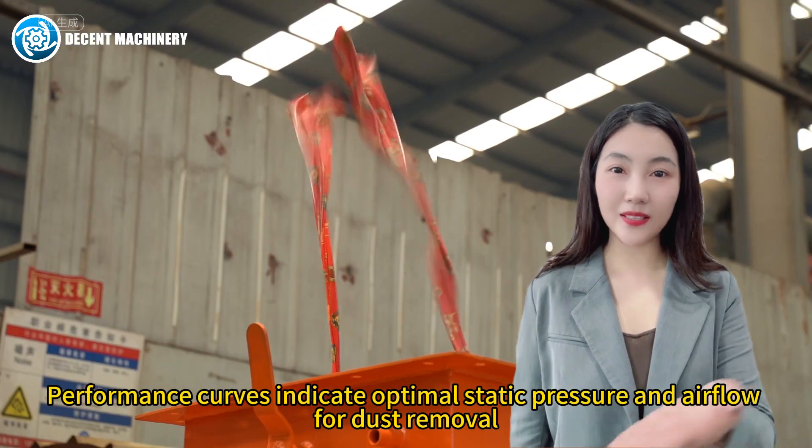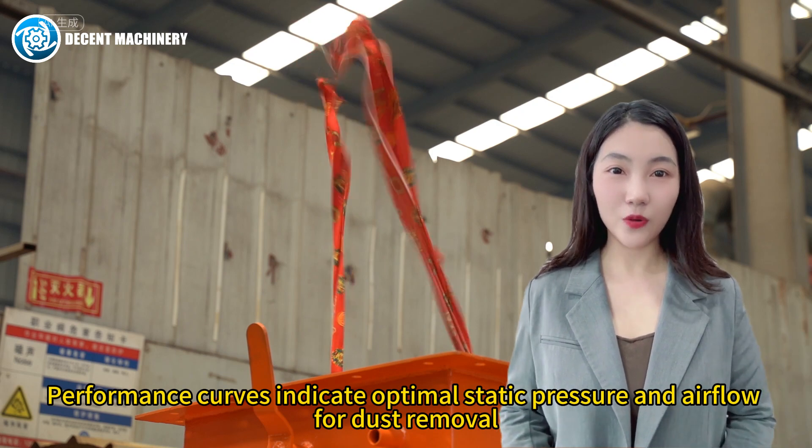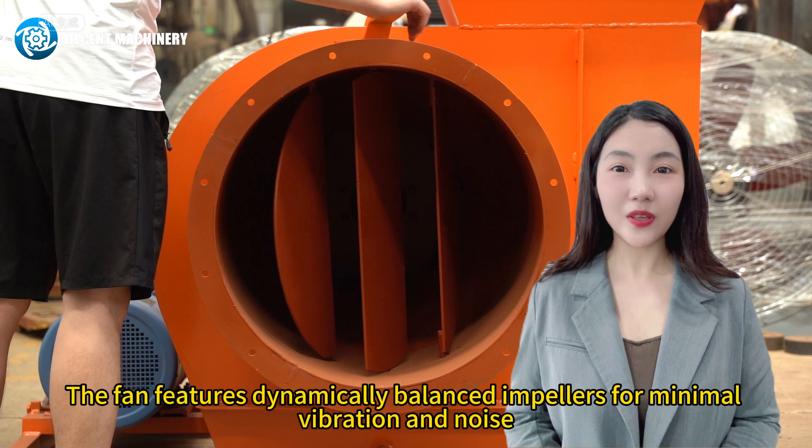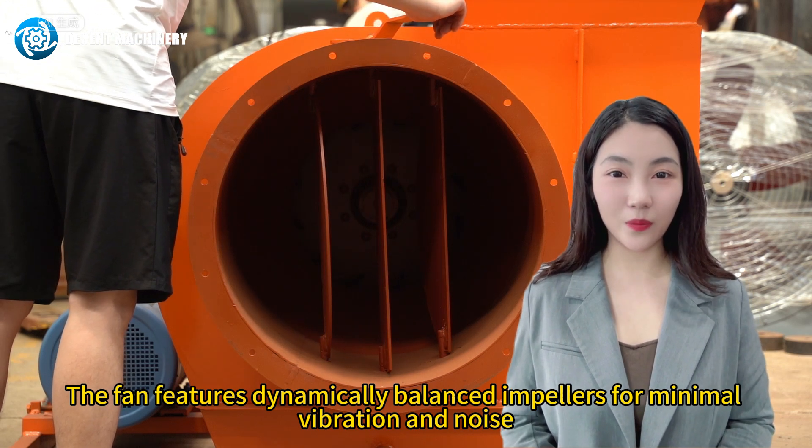Performance curves indicate optimal static pressure and airflow for dust removal. The fan features dynamically balanced impellers for minimal vibration and noise.